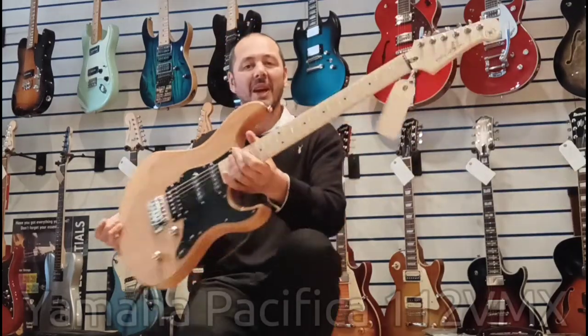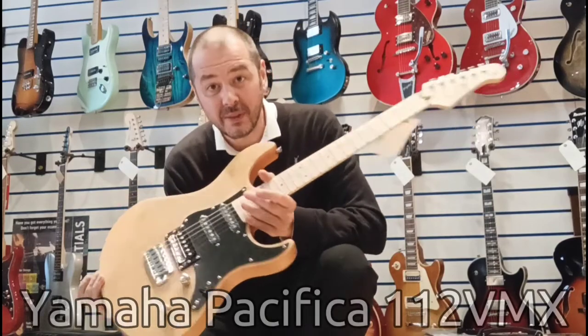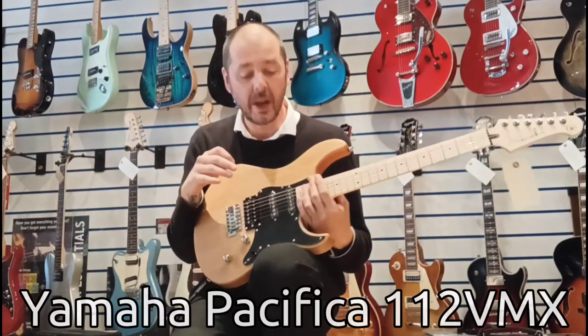Hello, I'm Kevin at Rimmers Music. I'm going to show you this today. This is the Yamaha Pacifica VMX — it's one of the higher models of the Pacifica range.